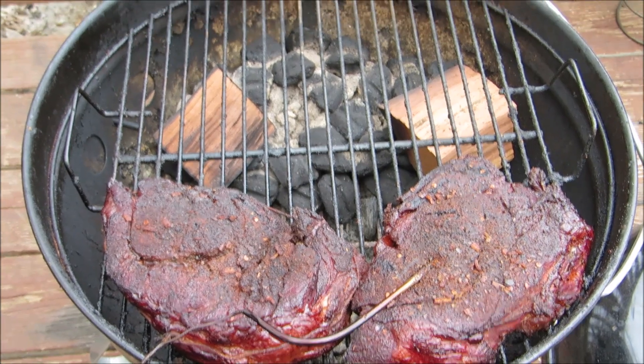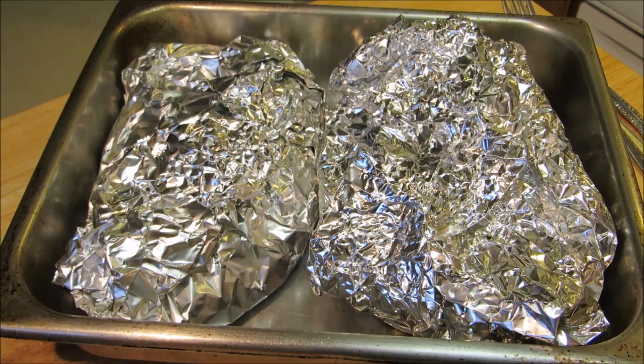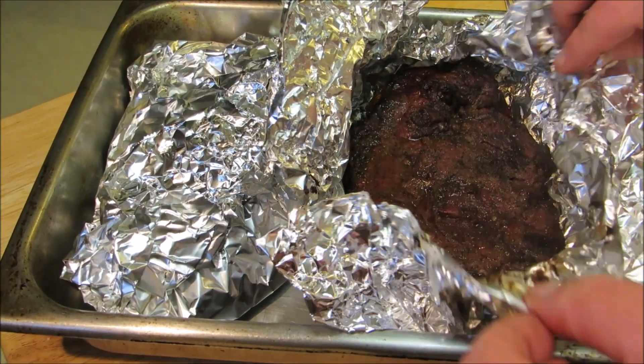Speaking of charcoal — with a good sealed grill and proper vent maintenance, you can see it doesn't actually take a whole lot of charcoal for this cook, so we can reuse most of that charcoal and the wood. After three hours in a 300-degree oven, our roasts are done.